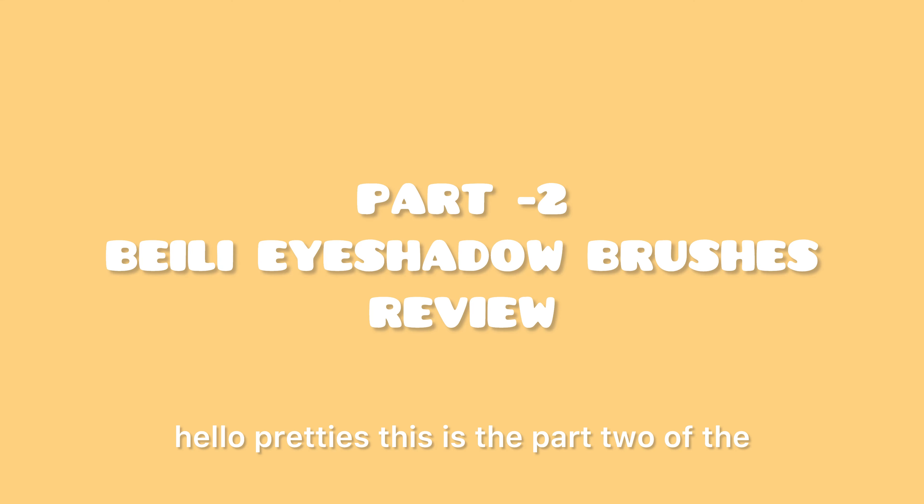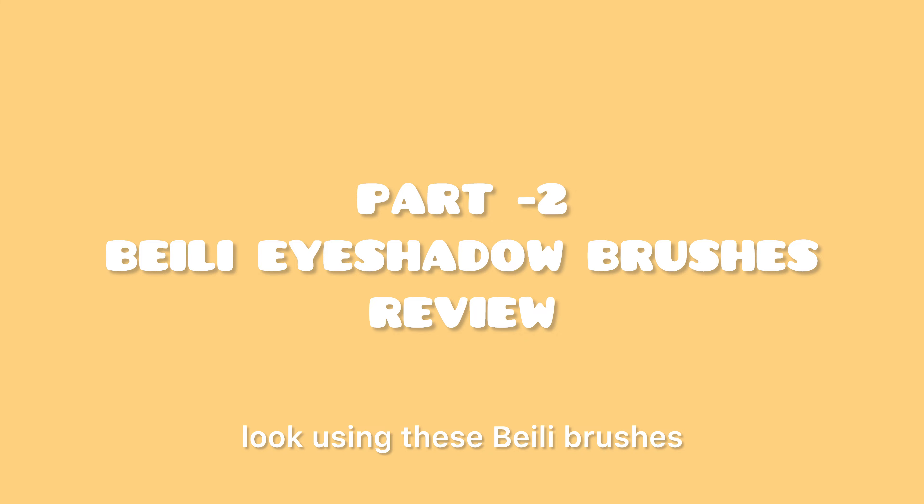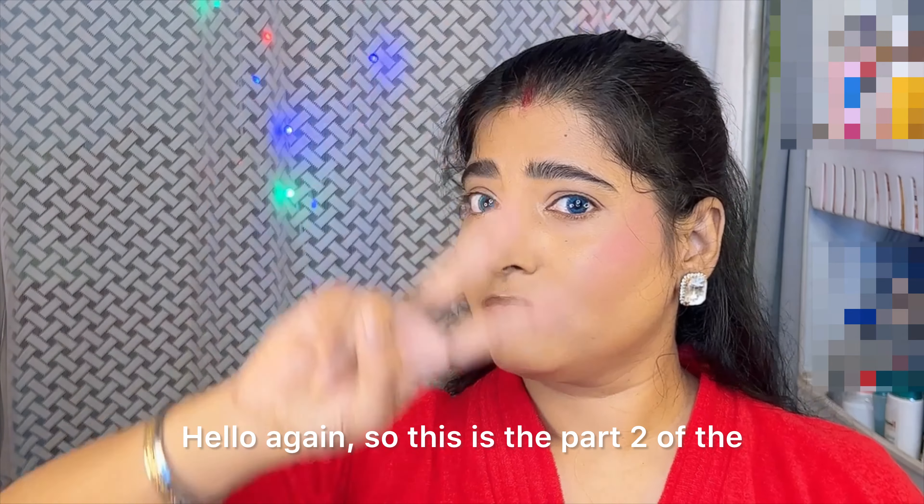Hello pretties, this is part 2 of the Billy eyeshadow brushes review. If you have not watched part 1 of the video, then please go and watch it first. In part 2, I am going to do an eye makeup look using these Billy brushes, so let's start.